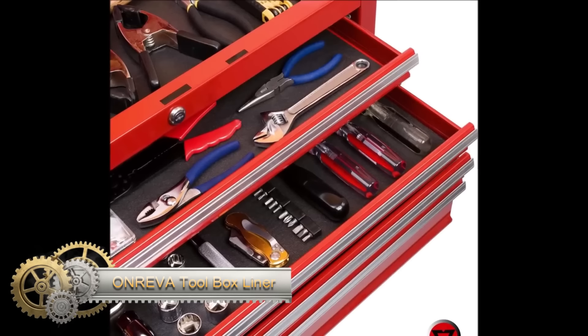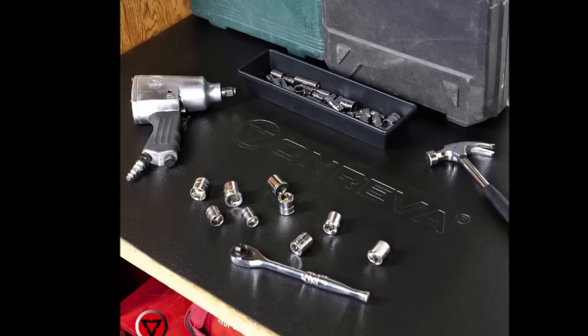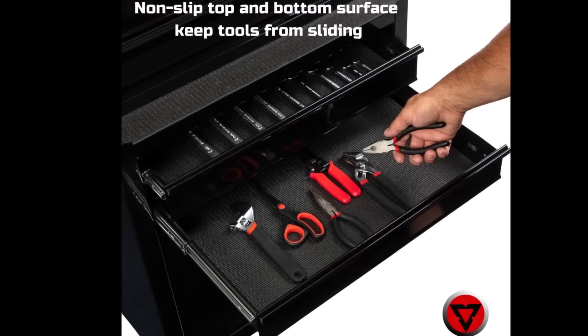The Onriva Toolbox Liner, with its 4mm thickness and non-slip textured surface, provides excellent protection for tools by preventing scratches, dings, and sliding. Its non-adhesive nature allows easy customization to fit any toolbox drawer, shelf, or workbench, promoting organization and accessibility. The liner's resistance to grease stains, oil spills, and chemicals enhances its protective capabilities.